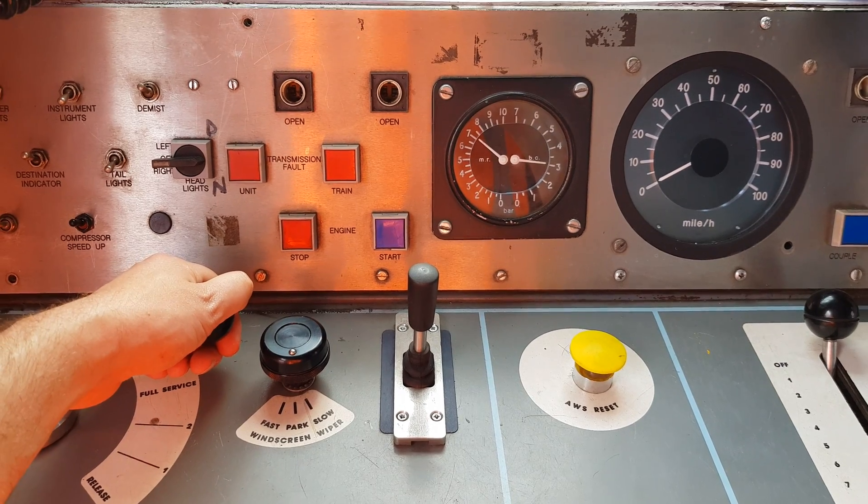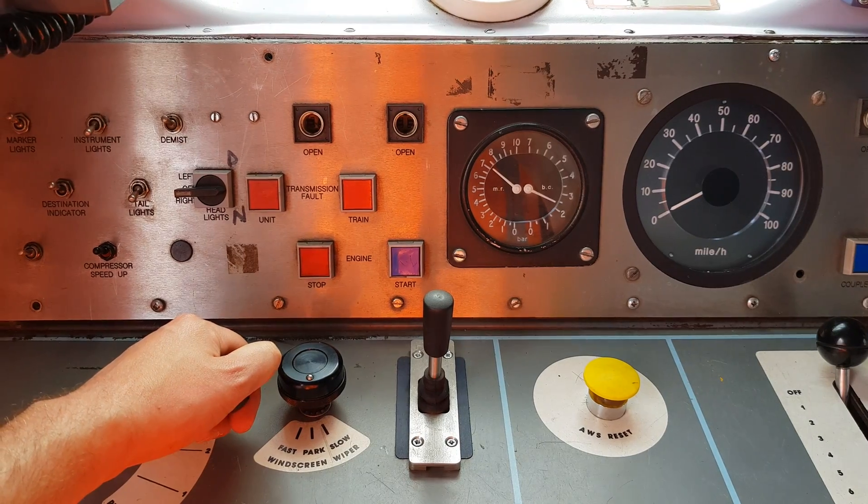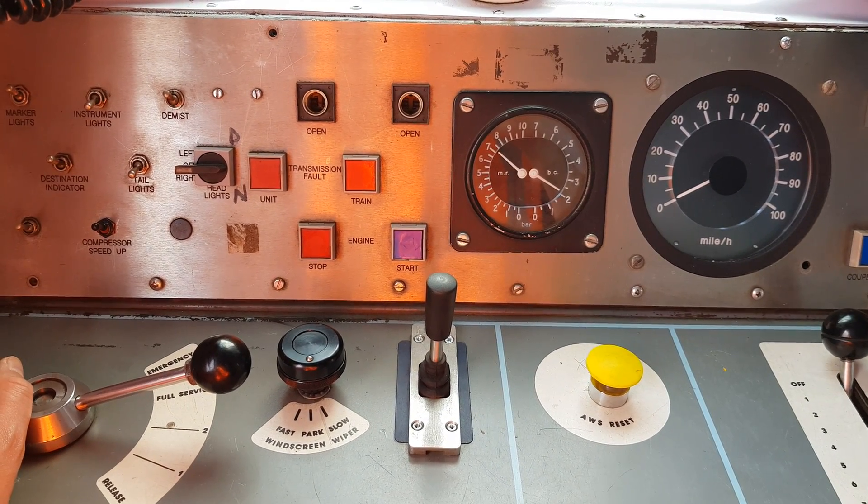In step 2, we want to observe between 2 to 2.5 bar on the brake cylinder gauges. We're reading just above 2, so that's well within the 2 to 2.5 bar range.